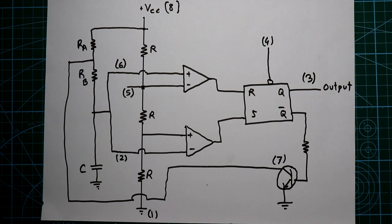Astable means there is no stable state in the output — it changes from 1 to 0 and 0 to 1. Now let's see the working of this circuit.